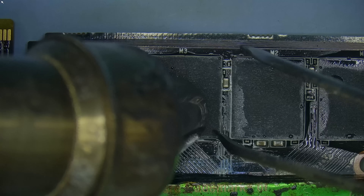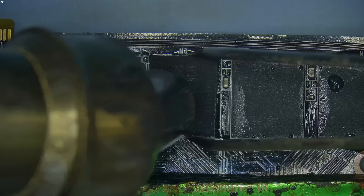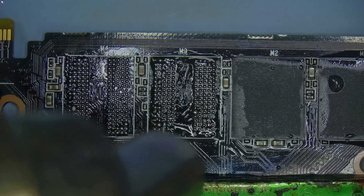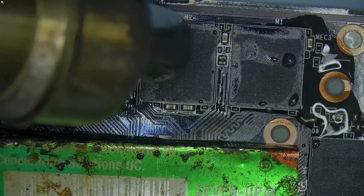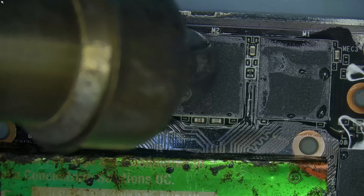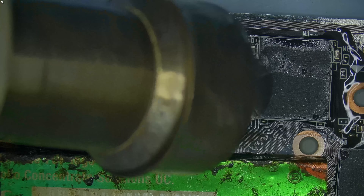If your GPU does not have memory slots at the back, this technique cannot be used. When a GPU is designed, the BIOS is written with all the configurations the GPU will run in — that includes memory timings, power ratings, fan curves, and much more.